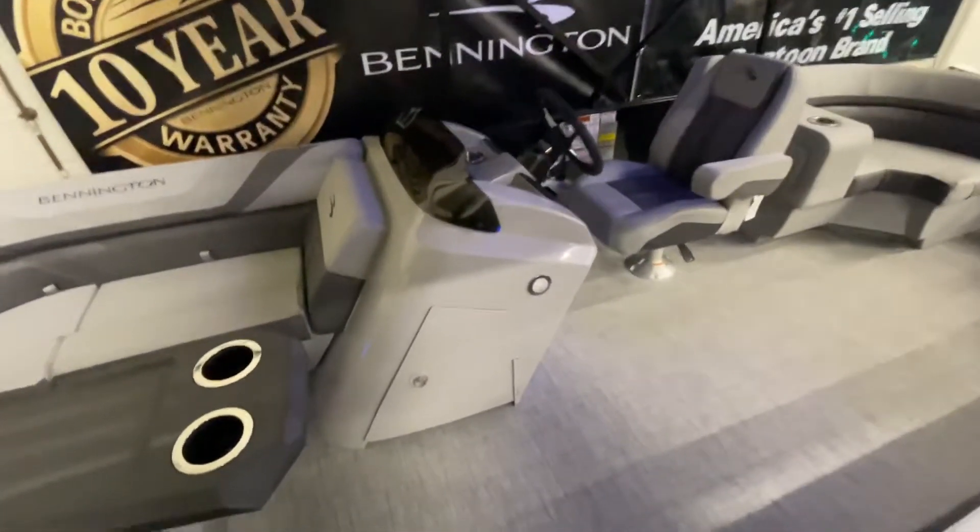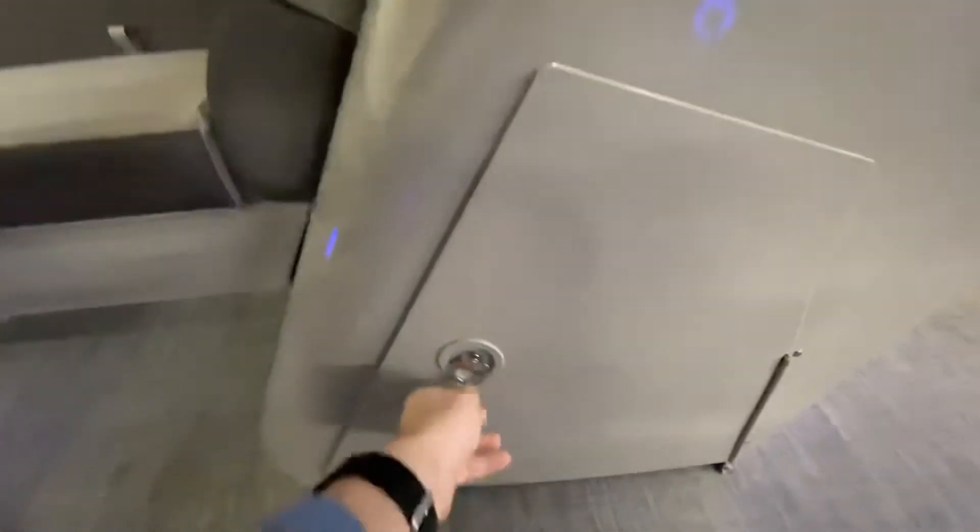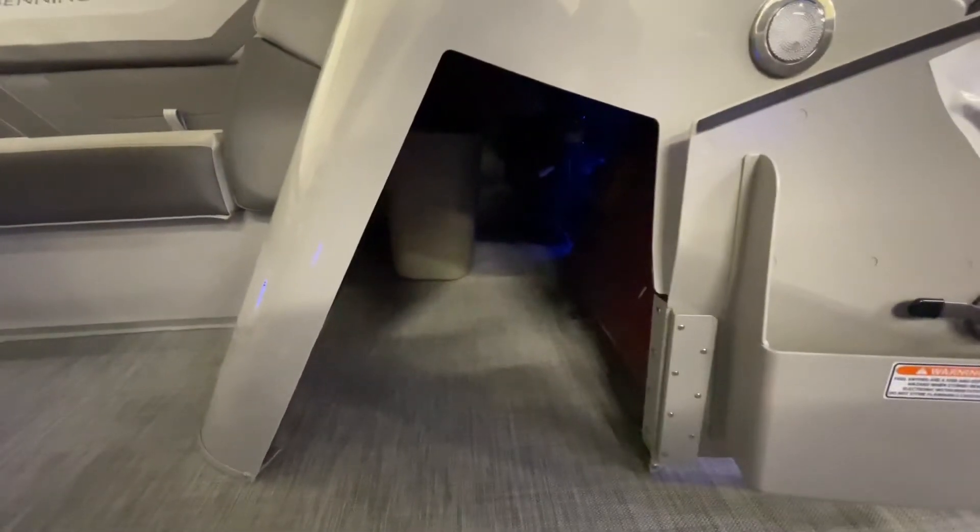Moving back to the helm now, alongside the helm, we have a small lockable compartment that opens up for storage. It is currently just storing the table.